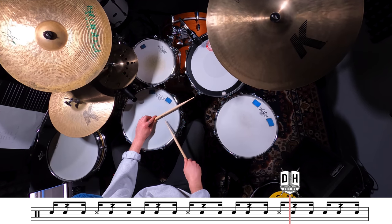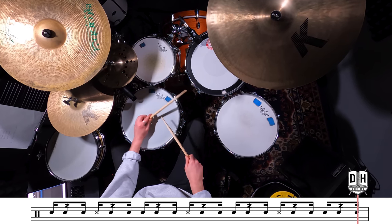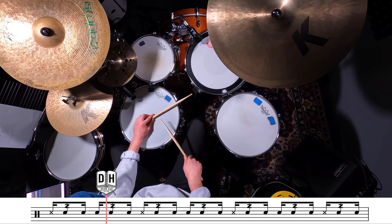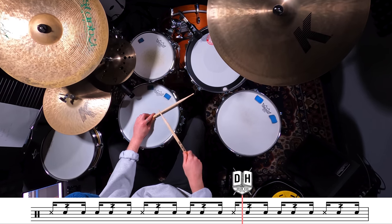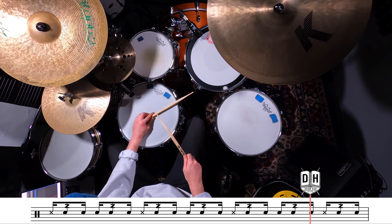Slow, this might feel a little bit awkward, but overall it's not too bad. But you can imagine, as you start to get a lot faster with it, it's really tricky to get those buzz strokes and back into your normal snare hits sounding nice and consistent. So take your time when you're building it up. Now, as if that wasn't hard enough, we now need to play that hand pattern over the top of a foot ostinato.